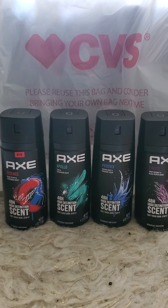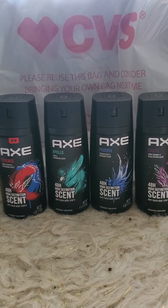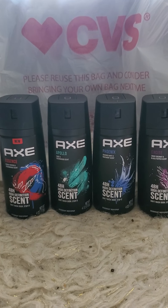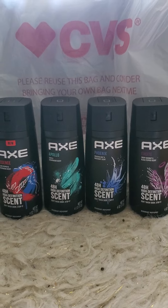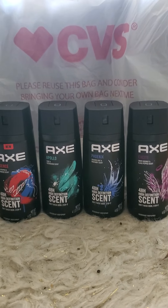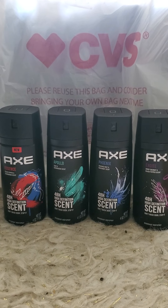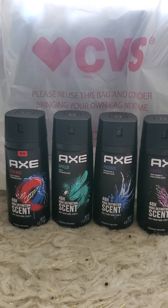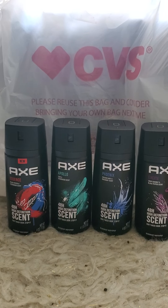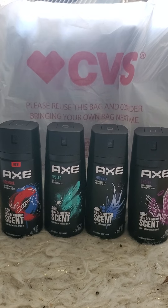We do have paper manufacturer coupons that came out in the inserts, and those are buy one get one free. That also works for the stick deodorant if you prefer that. Go ahead and use both of those coupons — it is going to take $6.49 off instead of just $3.25, which is the half-off price. It's going to take the full price of $6.49 off.